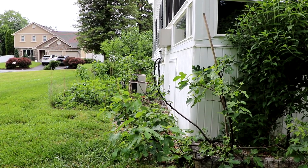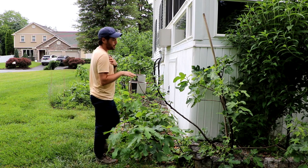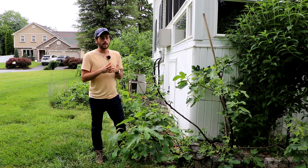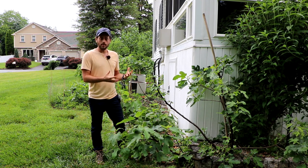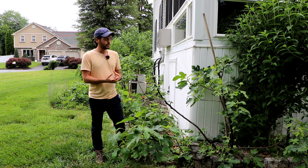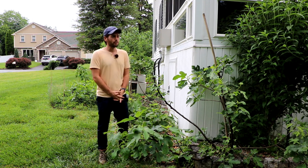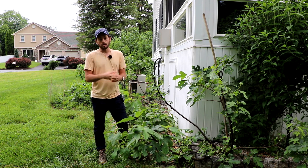All right, everybody, this is Ross the Fig Boss. In today's video, we're going to talk exclusively about the in-ground fig trees here, because we've learned quite a bit over the last four to five years of planting these trees in a very unorthodox way. I've been planting about 98% of the trees here on the property in the ground spaced very closely.